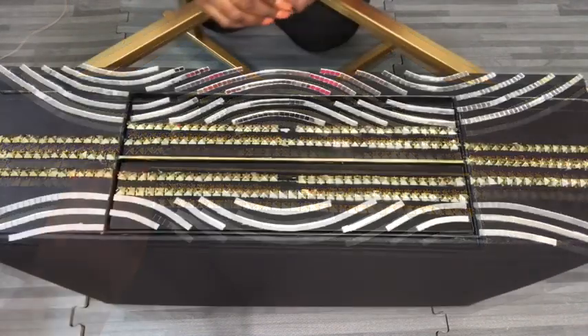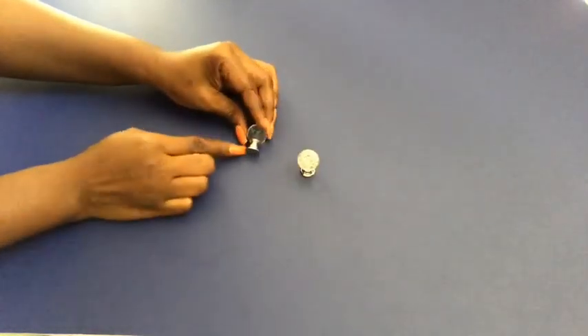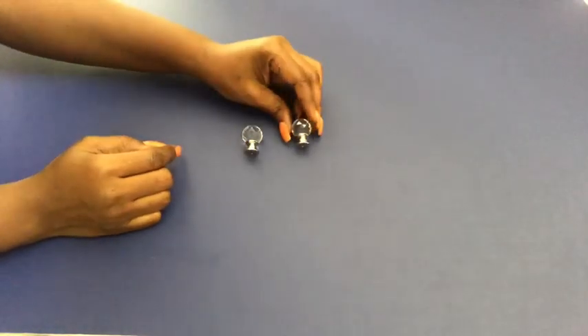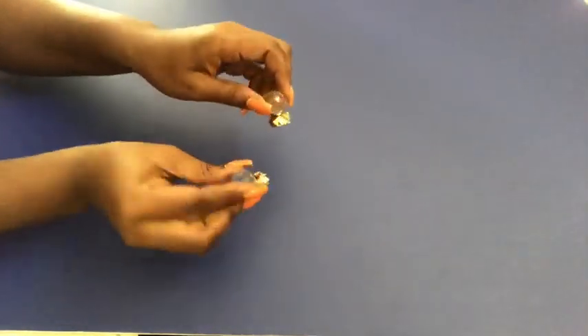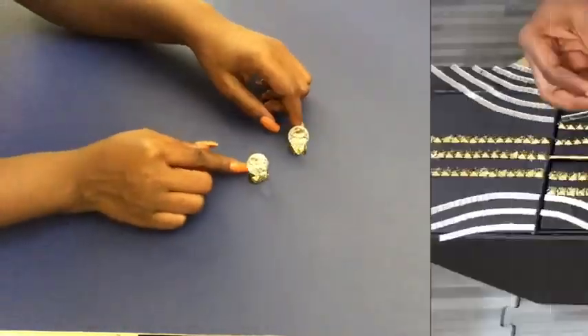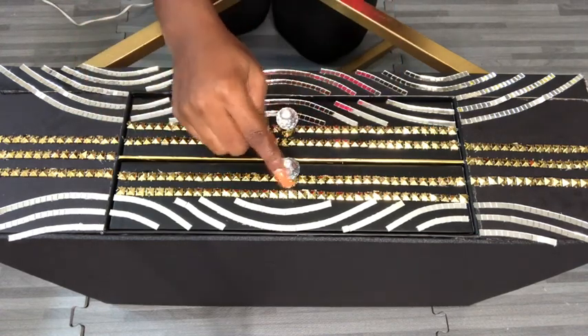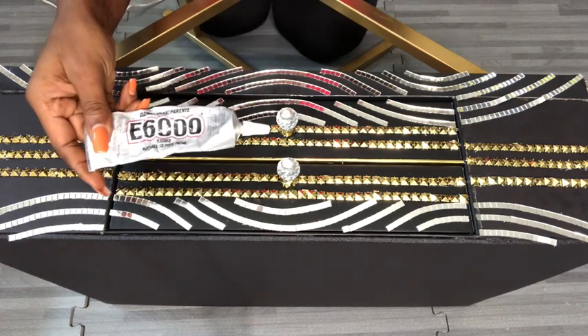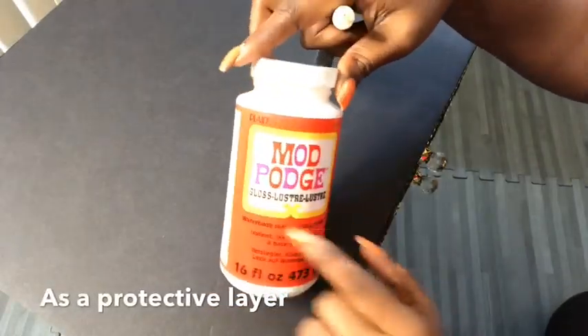I'll be using the mirror mosaic tiles. These are the crystal knobs that I'll be using, and the bottom part is silver, so I'm going to be covering that with golden strips from this trim. The knobs were attached using an E6000 glue, which is a really strong adhesive. The top of the nightstand is going to be covered with Mod Podge — this is going to serve as a protective layer, and I'll be using two coats of Mod Podge.